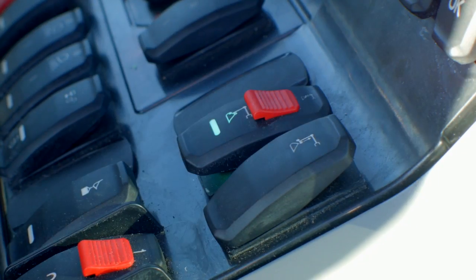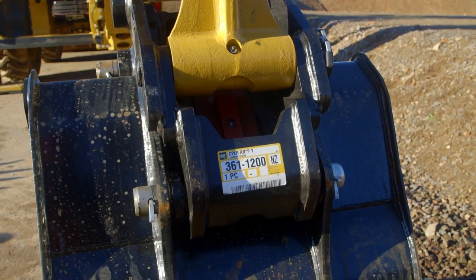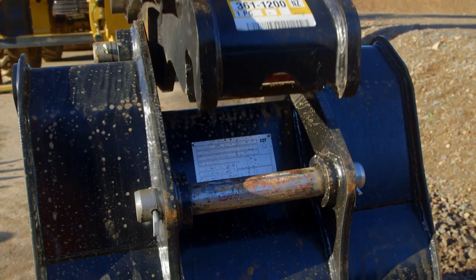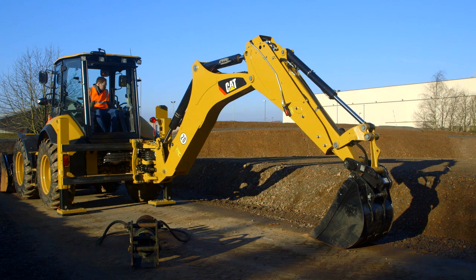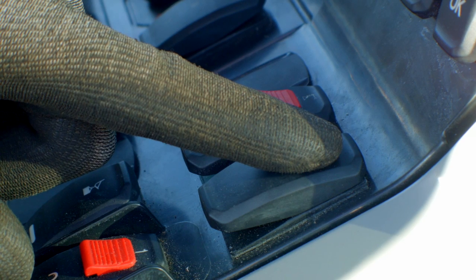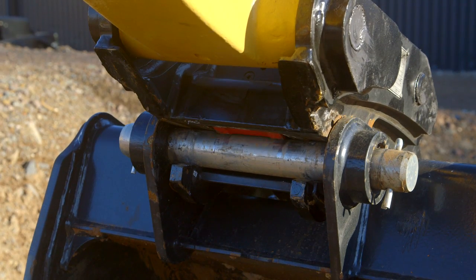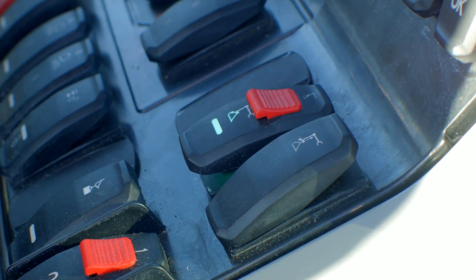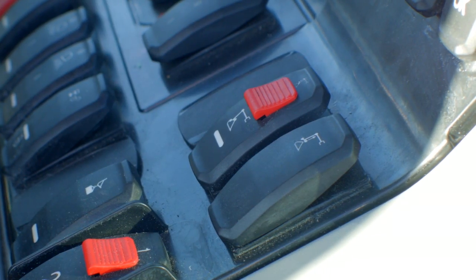The first switch has a red tab — switch that and it disengages the first lock on the bucket. The second switch: push and hold, and that will disengage the second lock on the front of the coupler. Let go and it will return to lock. Switch back the first button with the red tab and that will return to lock as well.